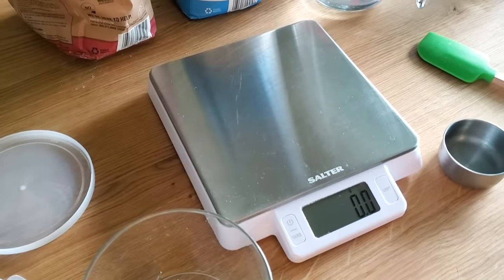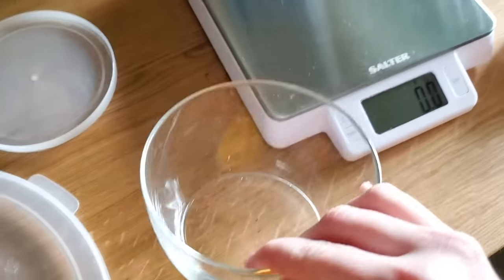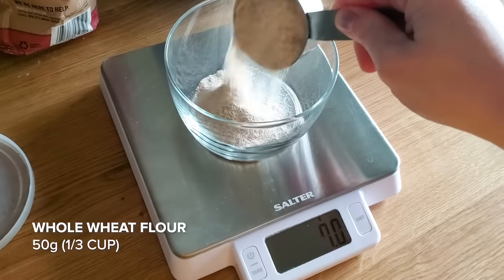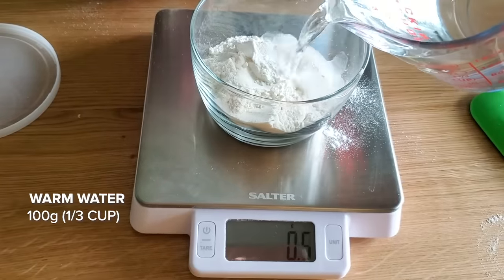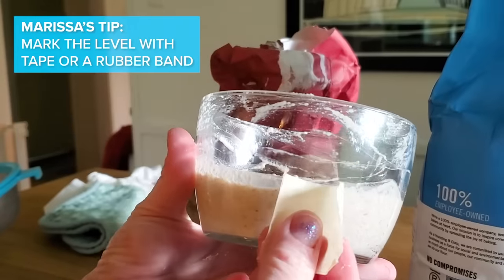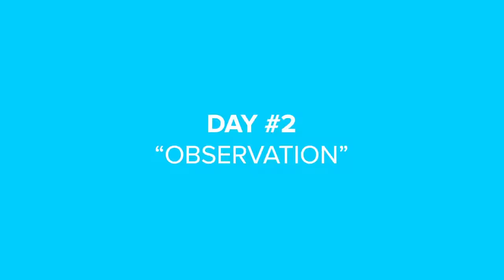After talking with Marissa, I'm gonna start my starter. First, I have a scale - this is just gonna help you measure. A lot of bread recipes are in grams or ounces, so a scale is awesome to have. I've got a clear container, I'm going to tare it to zero. I have some wheat flour, some bread flour, and some water. I'm gonna set this on my kitchen counter because it's pretty warm. Day one - done, see you tomorrow!